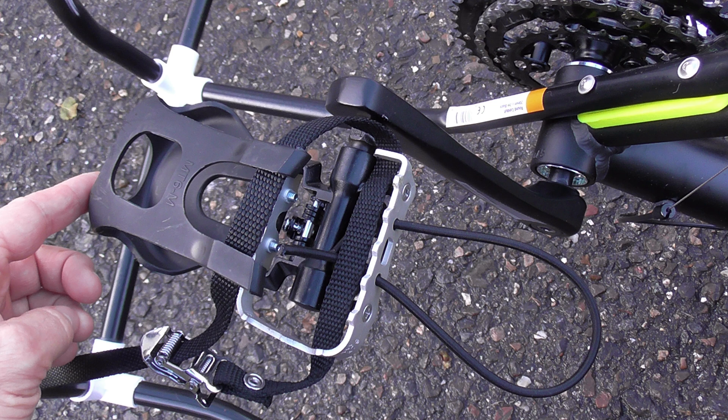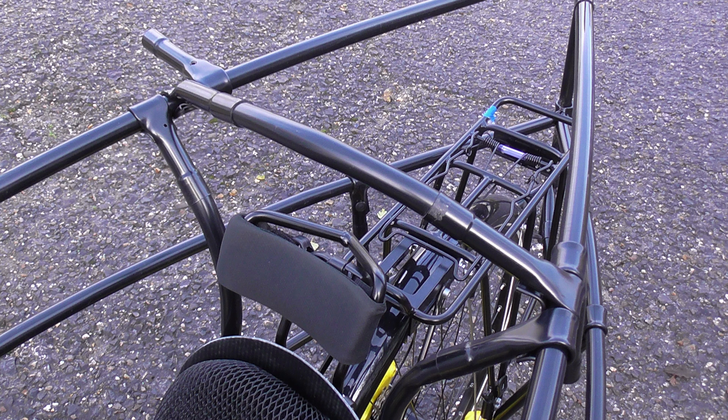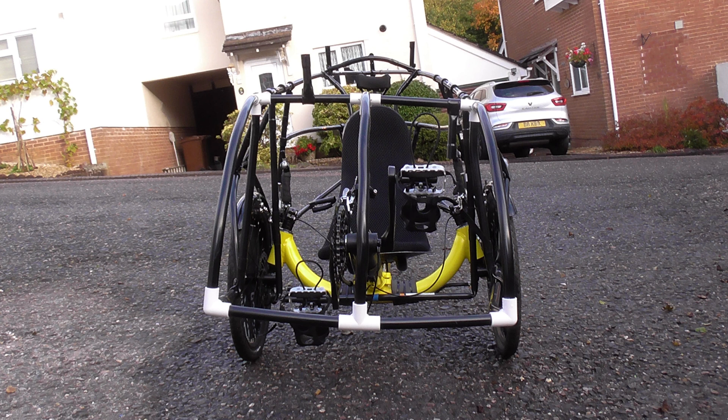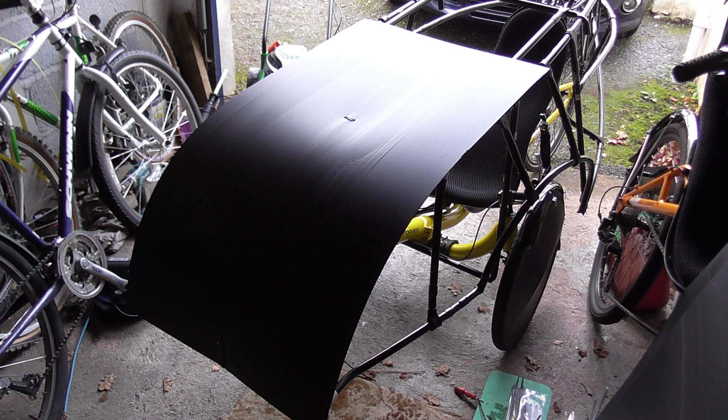It's a good idea on any velomobile to make sure you've got toe clips on your pedals to retain your feet. This particular shell literally fits just over the standard frame and it doesn't have a floor. I just used some nuts and bolts on the water bottle holders to hold the main frame. There are also special plastic clips available to hold PVC tubing over the outer part of the velomobile.